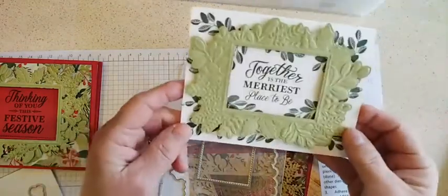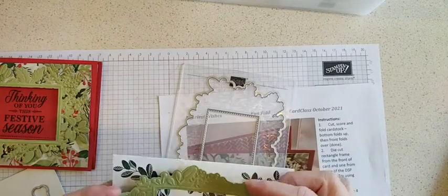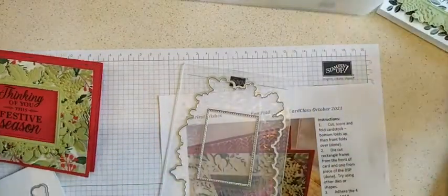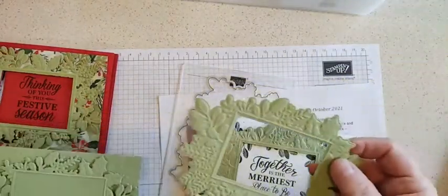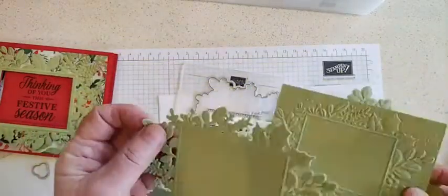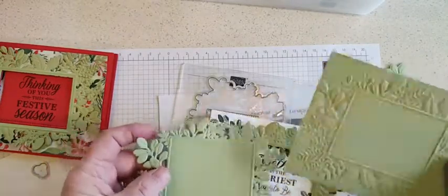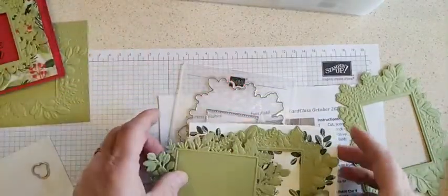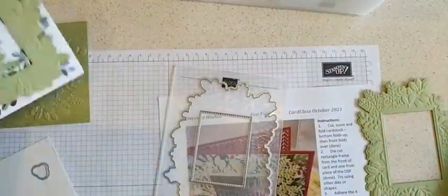Here's a card I did with just that outline piece, and you can see the rectangle there. And here's one I didn't put together yet, and here's one where I cut it but did not do the rectangle — I just left the rectangle in. And here's one just using the folder. So you can see there are all sorts of variations you can use with this bundle and get a lot of different looks. Okay, let me put this aside and we'll get started on the card.